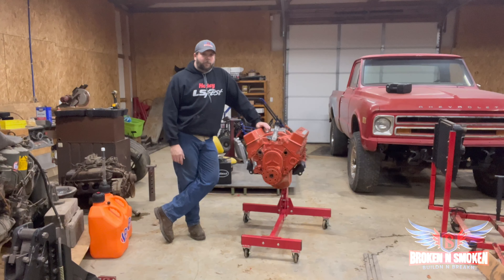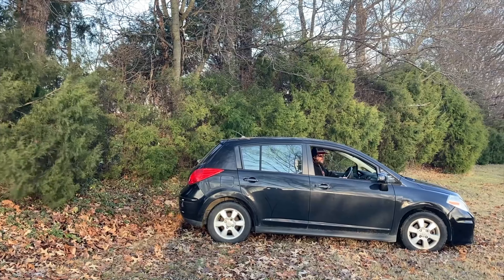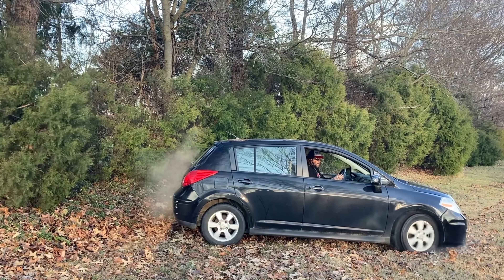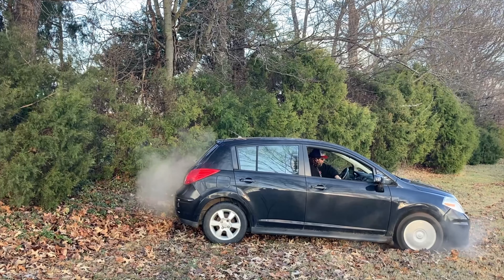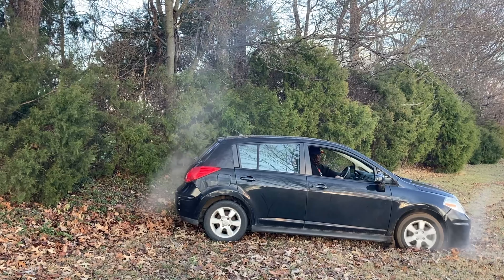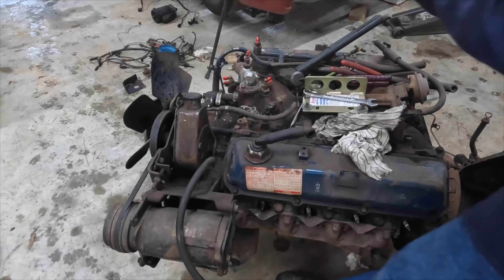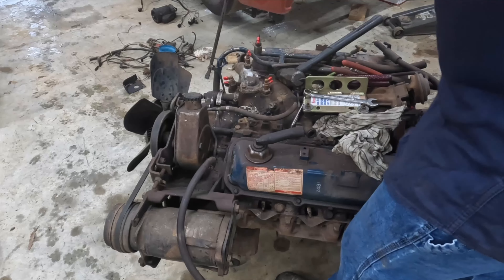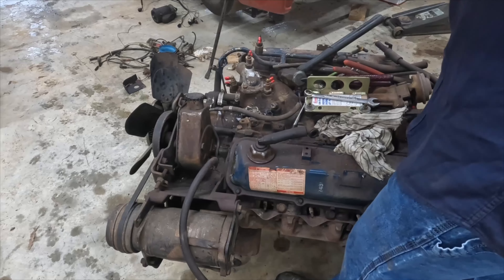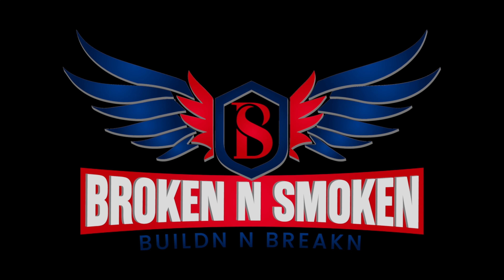What's up everybody? Welcome back to Broker Despo. I'm Tyson. This is the next project piece. Welcome to Broken and Smoking.